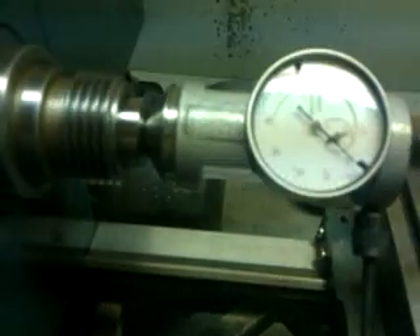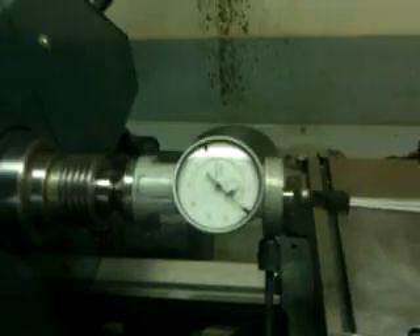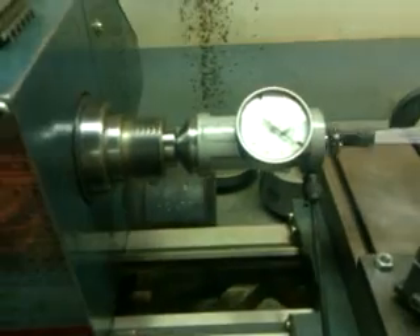It's indicating less than a thousandth — probably about a ten-thousandth on this lathe. You can hear how quiet it runs. Everything runs really well on this little guy.